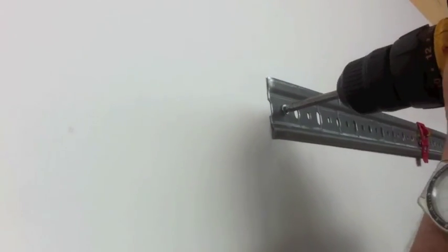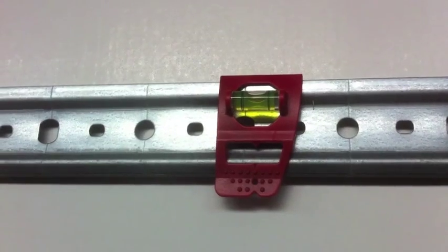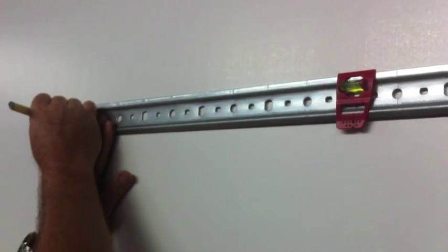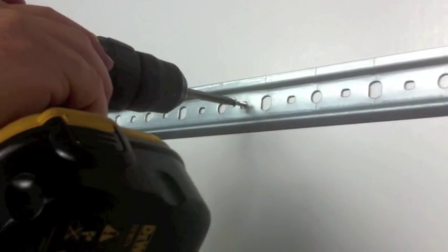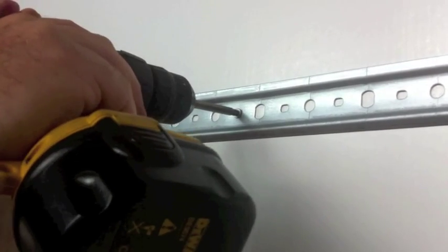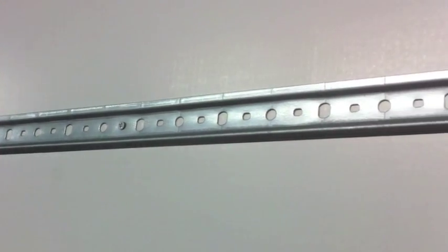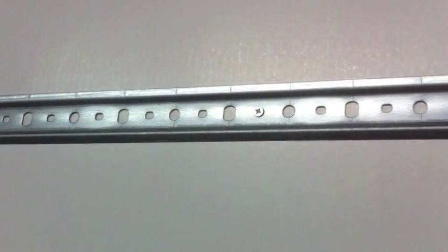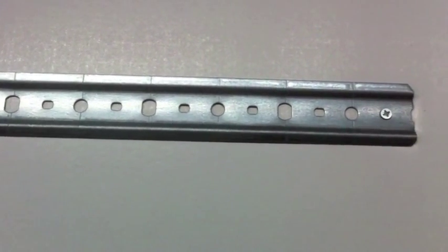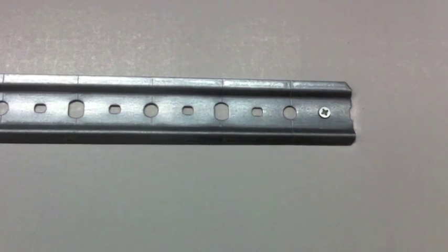Then we fix the other end of the bar to the wall checking that it is exactly horizontal. A level could be useful for this operation. Now insert other screws and plastic plugs, one screw every 40cm. If the wall is of a crumbly consistency the distance between the screws must be about 15-20cm. The bar is now very firmly fixed to the wall.